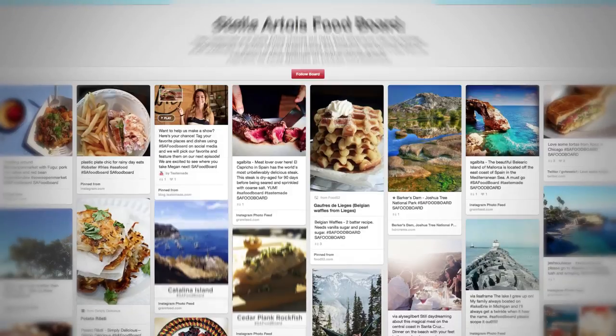Hey guys, Megan Mitchell here. We've been getting some amazing submissions to our Stella Artois food board.